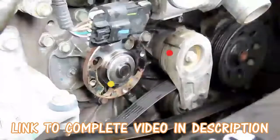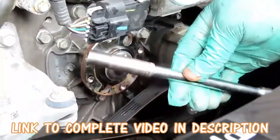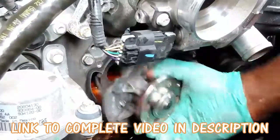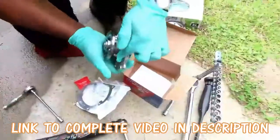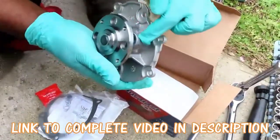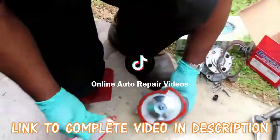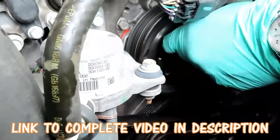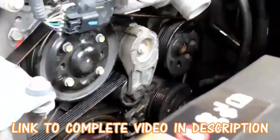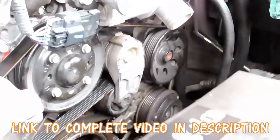What you want to do is get a 10 millimeter deep. You want to see this little part that sticks out right there, just like that. Let's get a bolt started. Very important — make sure that belt is on all grooves.